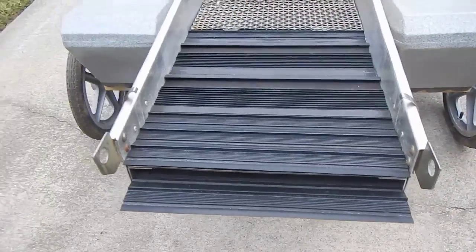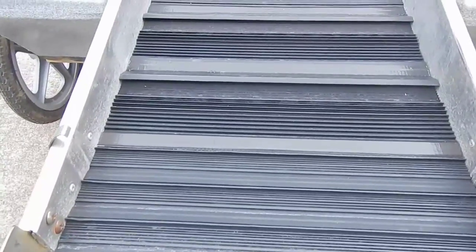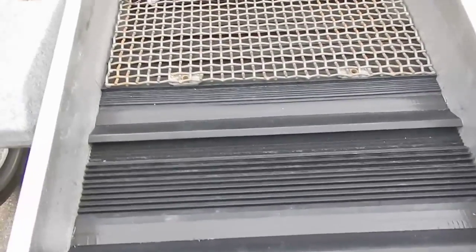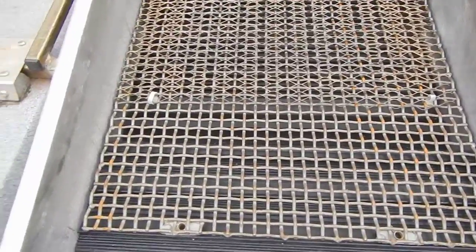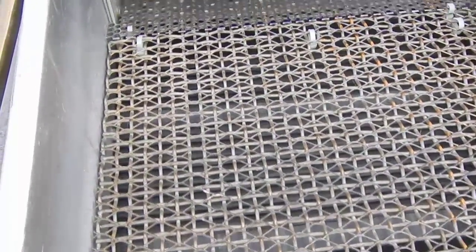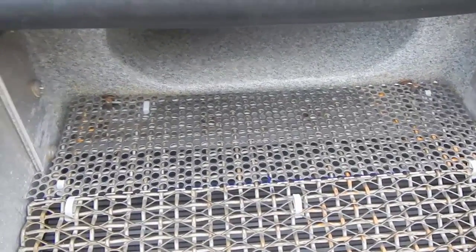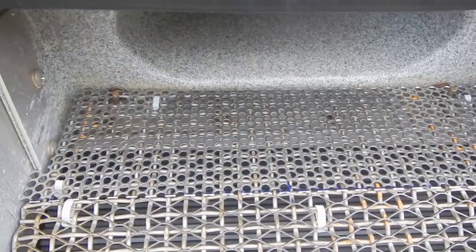The top layer, starting from the very end here, is razorback, then it goes into scrubber, then another scrubber, and then razorback. I have 3-8 wire mesh, then on top of that I have half-inch expanded metal, and then quarter-inch stainless steel punch plate.